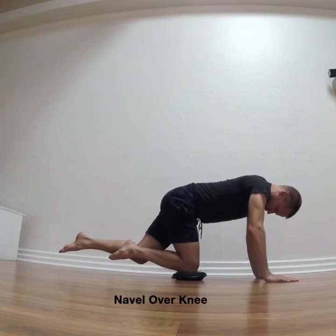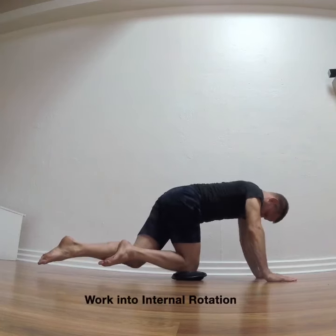Test your forebend before you start, then move into the all-fours position.